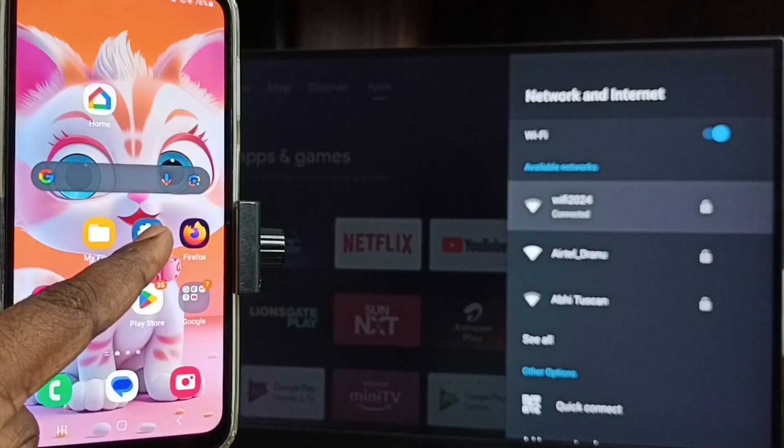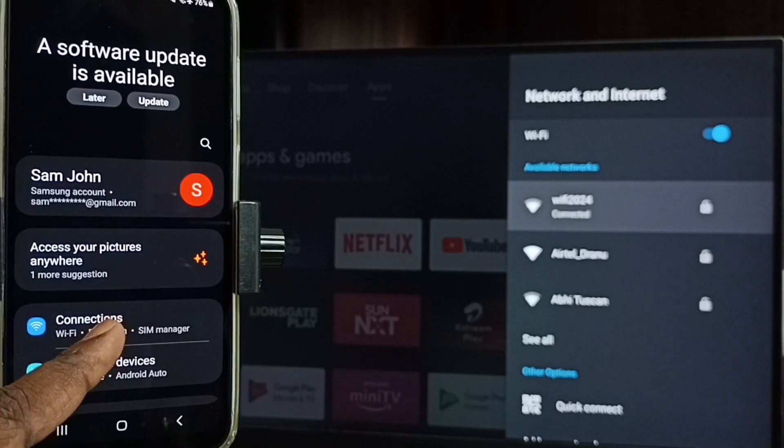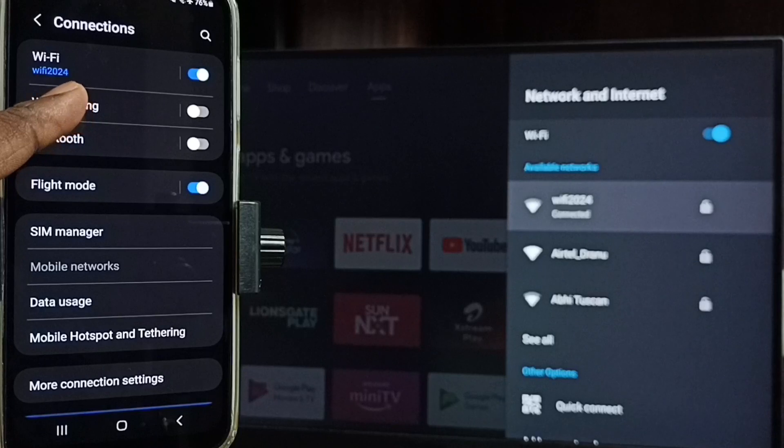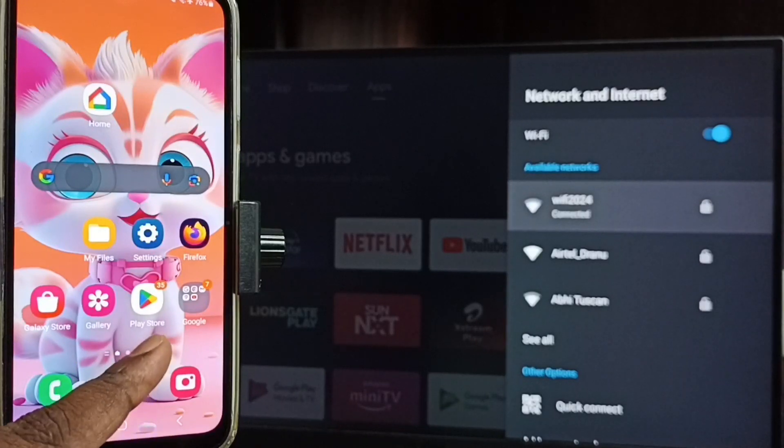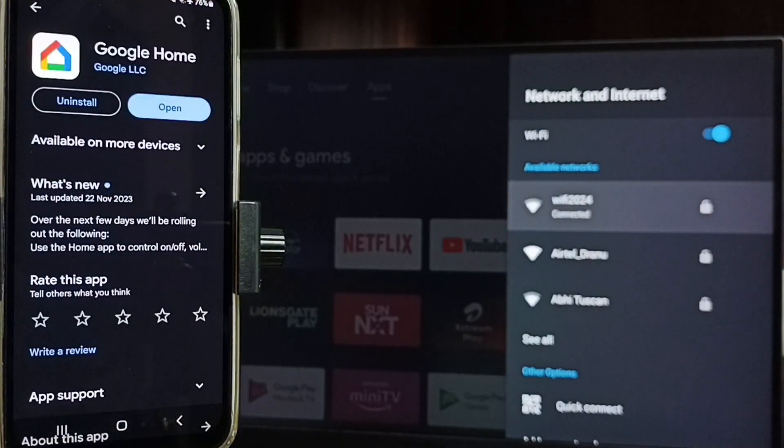Now go to the mobile phone. In the mobile phone, go to Settings, tap on the Settings icon, go to Connections, and tap on Connections. Here you can see this mobile phone is also connected to the same Wi-Fi network, Wi-Fi 2024.